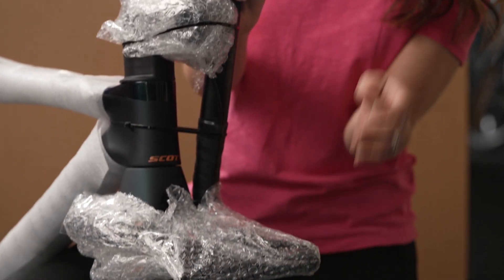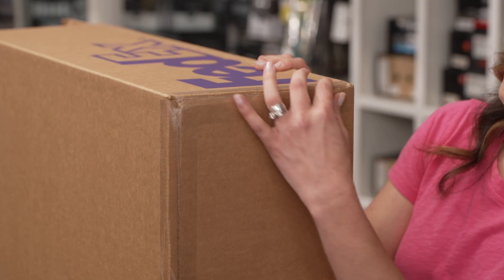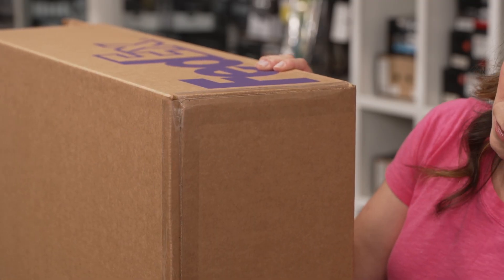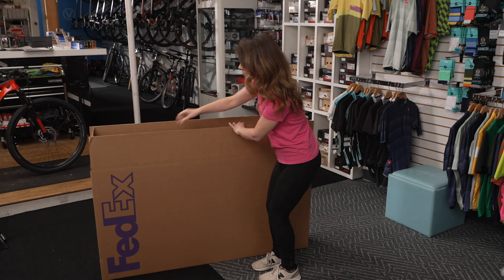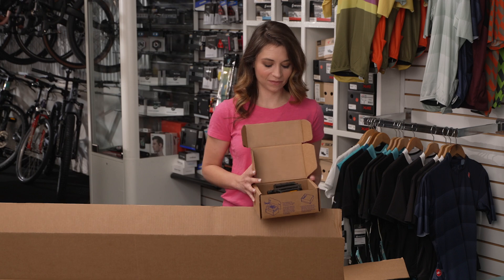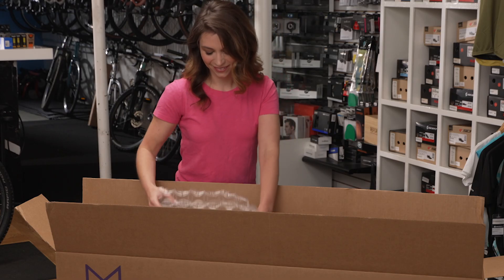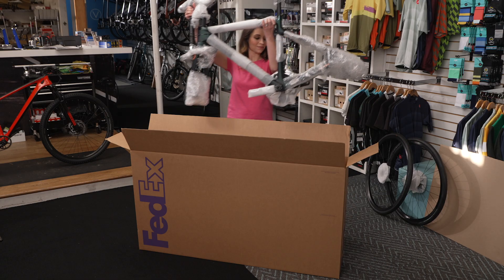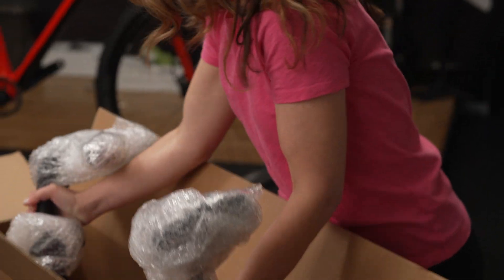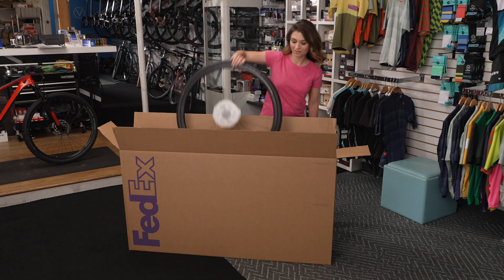Cover any sharp or pointy parts that could puncture or damage the box. Use at least two inches of cushioning materials all around fragile parts. Apply packing tape around the edges of the bottom of the box and stand upright. Pack small parts or hardware, seal, and place in shipping box. Fill the bottom with packing materials. Wrap the frame to prevent scratches and place in the box.